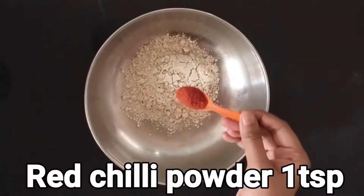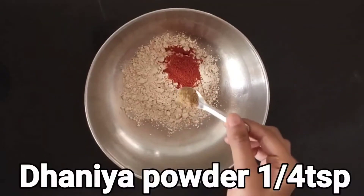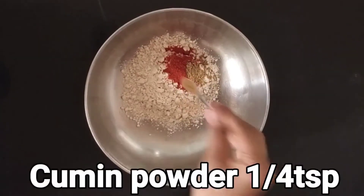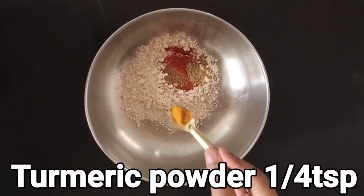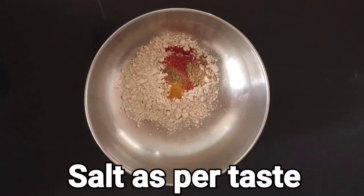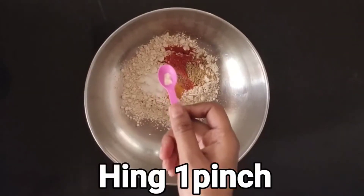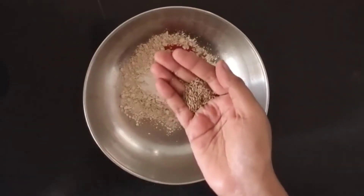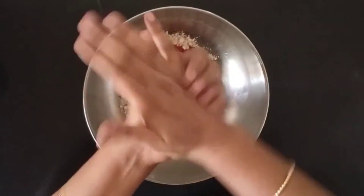Add one teaspoon of red chili powder. For the spices, we need one fourth teaspoon of coriander powder and one fourth teaspoon of cumin seeds powder. Along with these, let's add a bit of turmeric powder, and the most important thing is salt — add salt as per taste. Just to enhance the flavor and fragrance, add one pinch of hing.